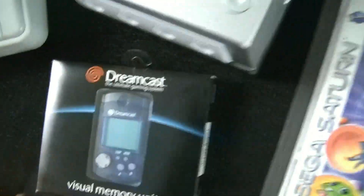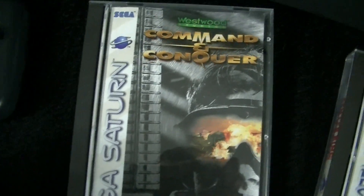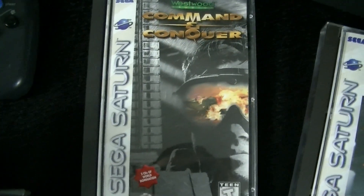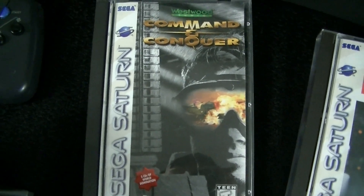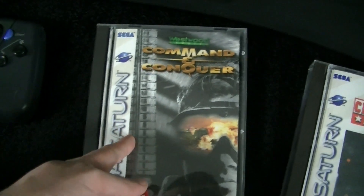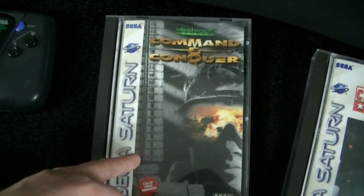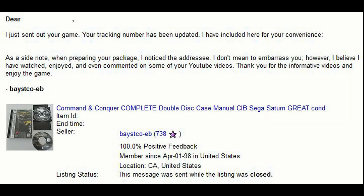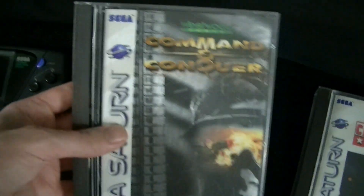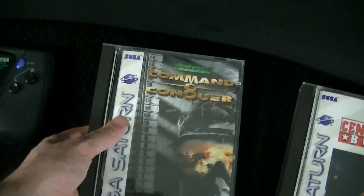Moving on, I picked up some Sega Saturn games. I'm still on my quest to complete a North American set — not particularly close yet, but I am working on it. This one's interesting: Command & Conquer. It's interesting because this is now the second time I've bought something on eBay and the seller sent me a message saying they watch my videos. So assuming you watch this video as well, shout out to you, guy who sold me this thing. Command & Conquer for the Sega Saturn.